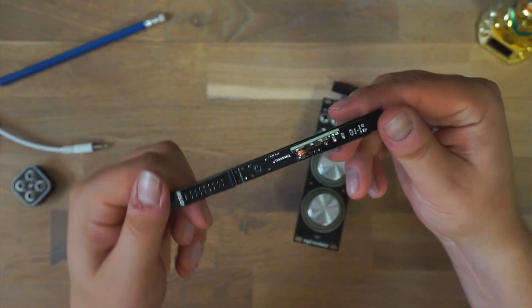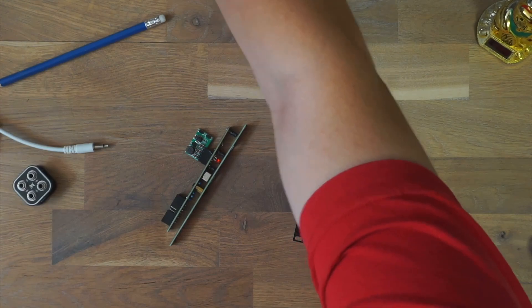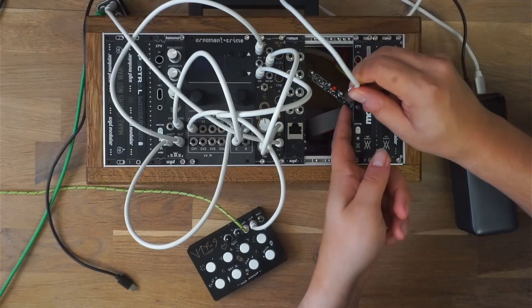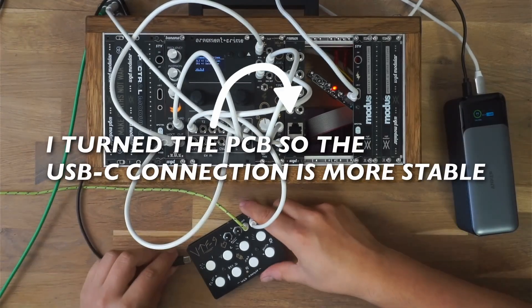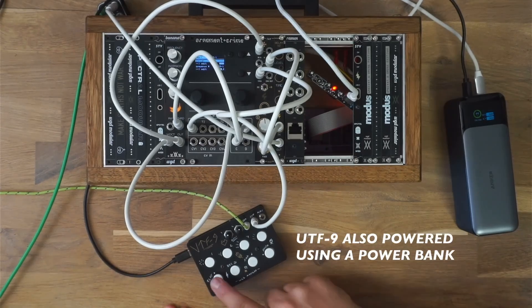So that's the STV — a tiny USB-C powered Eurorack power supply born from a cheap AliExpress board. Huge thanks again to PCBWay for helping us get the prototypes made so quickly. And to wrap this up, here's a little jam powered entirely by the STV. Thanks for watching and see you next time.